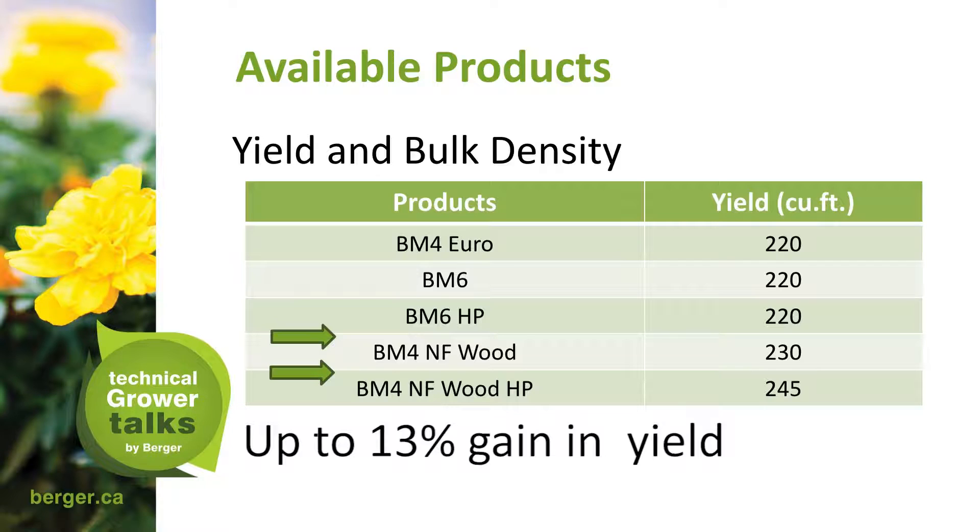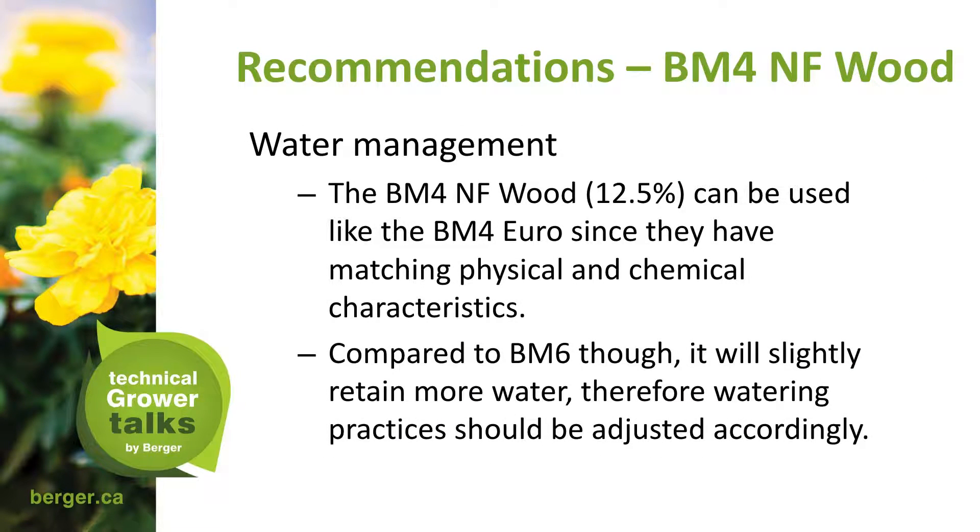For BM4 NF Wood water management recommendations: the BM4 NF 12.5% can be used like the BM4 Euro since they have matching physical and chemical characteristics. Compared to BM6, it will slightly retain more water, so watering practices should be adjusted accordingly. When someone tries any new product, water management adjustments are discussed because the prior mix could have been quite different.